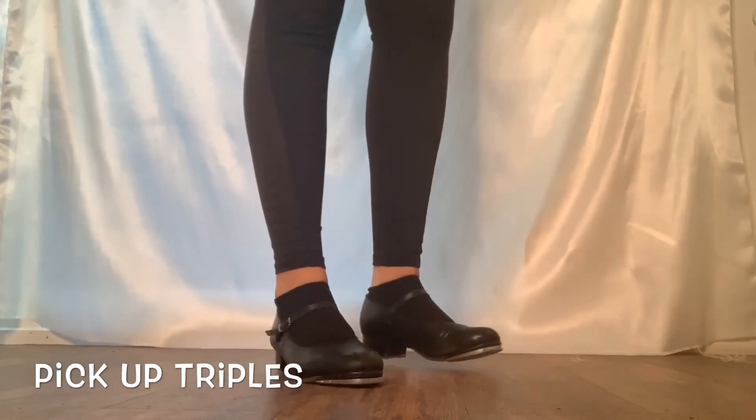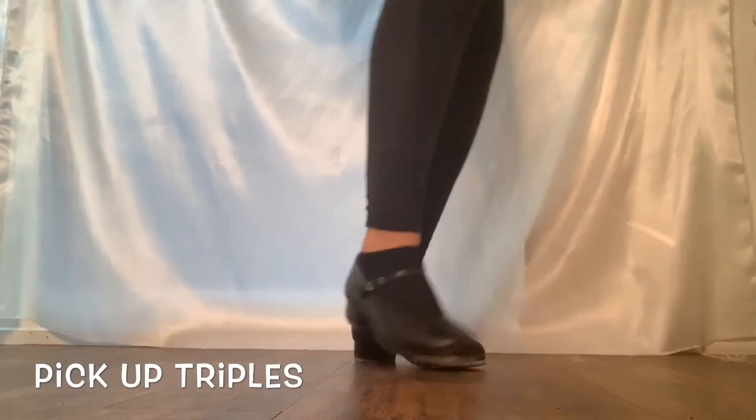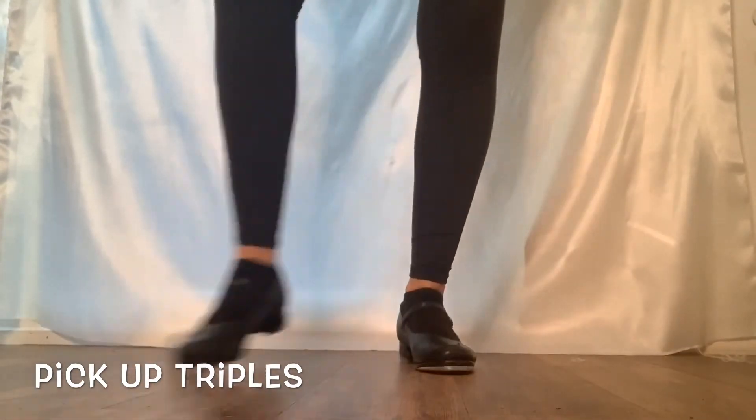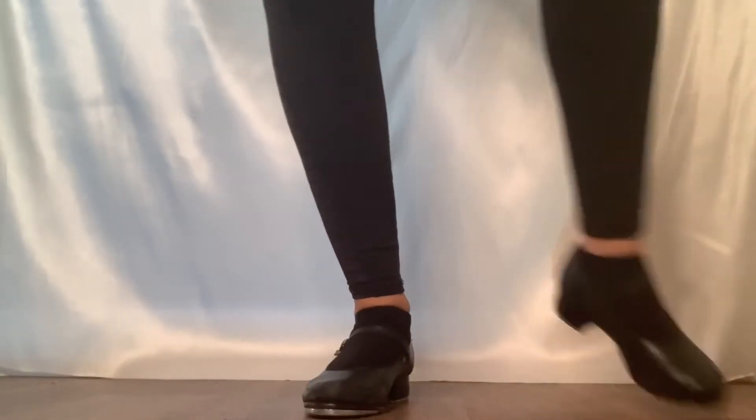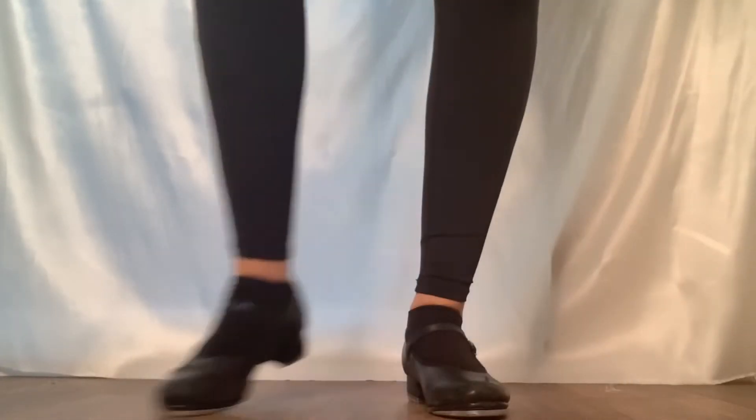They can also be done corner to corner. Let's do shuffle starts facing forward into pick up starts from corner to corner. Repeat.